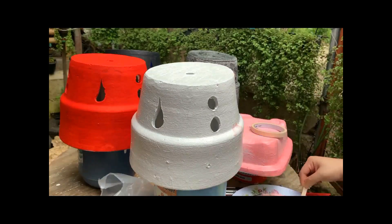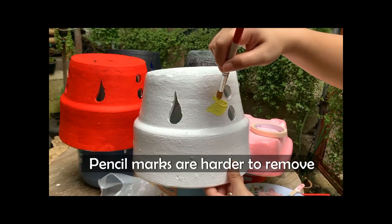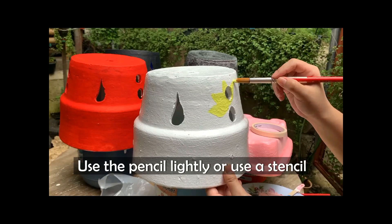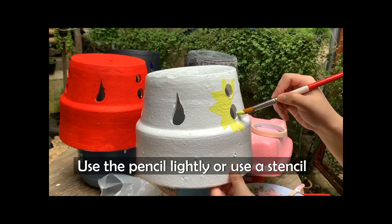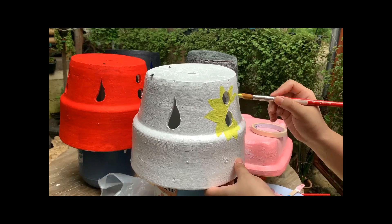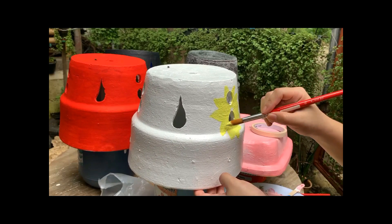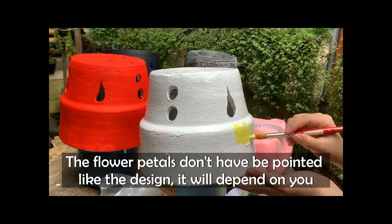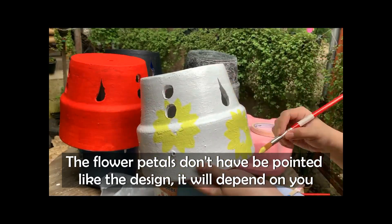Make sure your pencil marks are light, because I found out they are easy to erase, so they won't be too noticeable in the end product. Keep your pencil marks or outlines light. If you have stencils, even better — but since I don't have any, I used pencil. Here I'm showing how to shape the petals of your flower — they can be rounded or any shape you prefer. I followed the design as a reference, but it's really up to you.